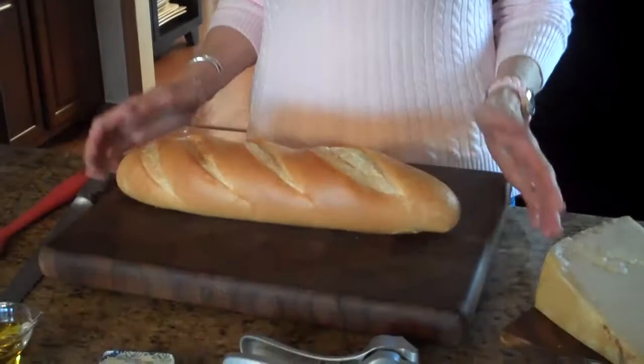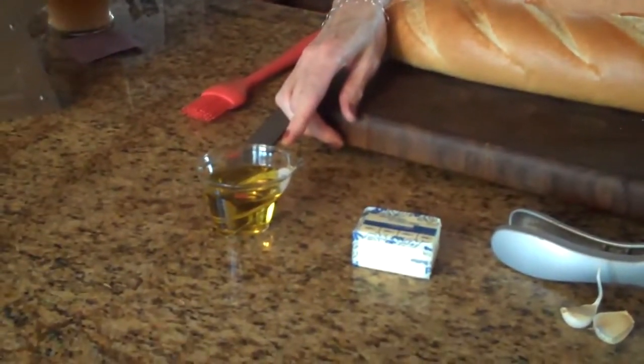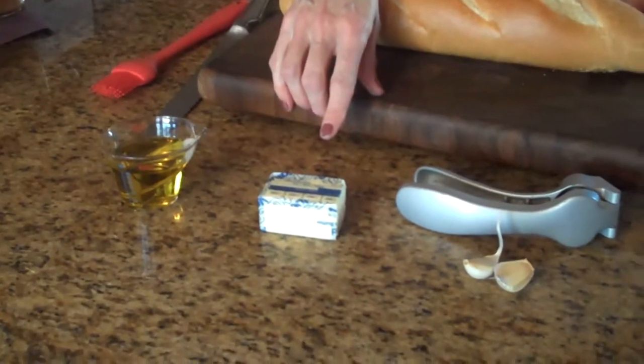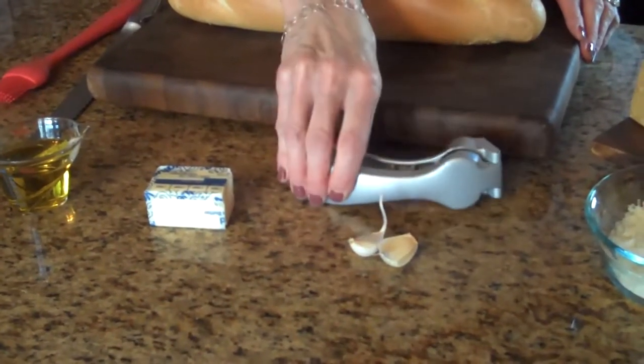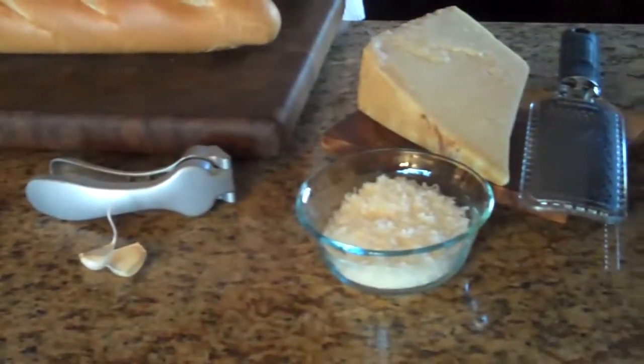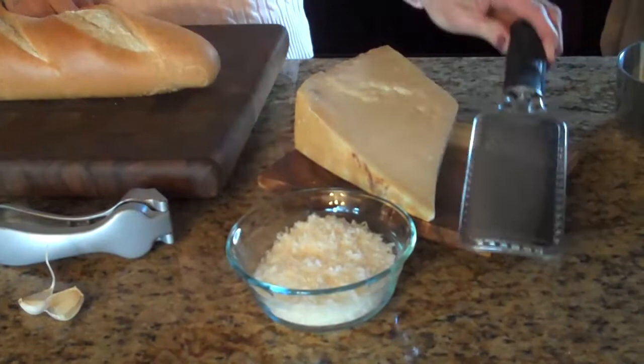To make this you will need the following: a loaf of French bread, a quarter cup of olive oil, a half a stick of butter, two cloves of garlic that I'm going to press in my garlic press, and you'll need some grated Parmesan cheese. I have a block of Parmesan that I just used my hand grater to grate.